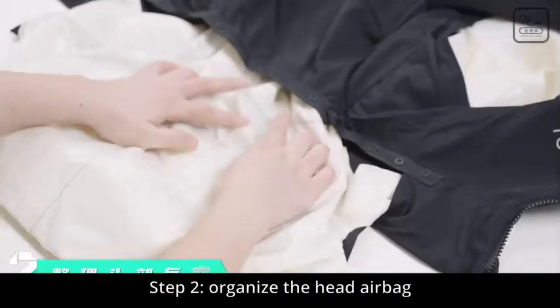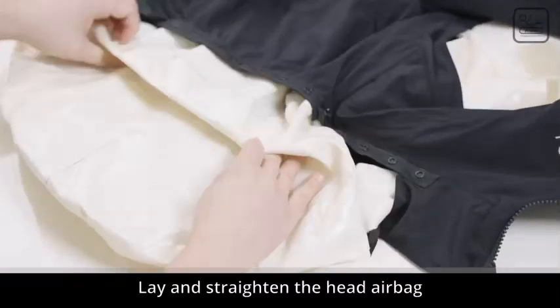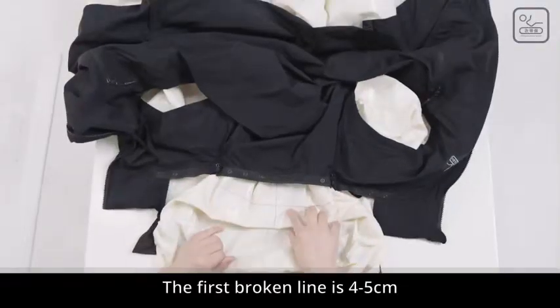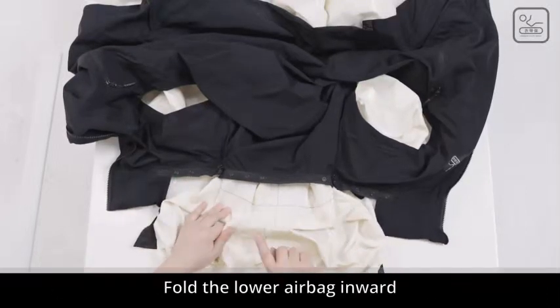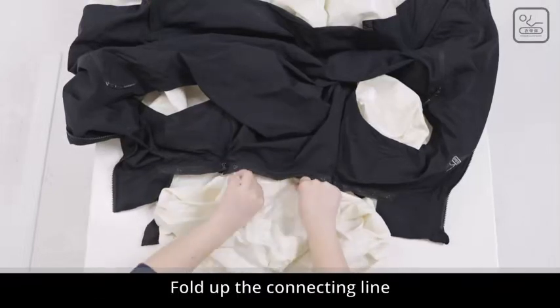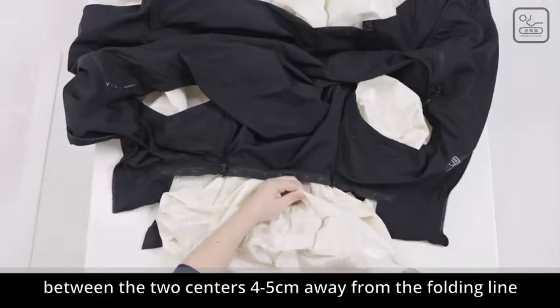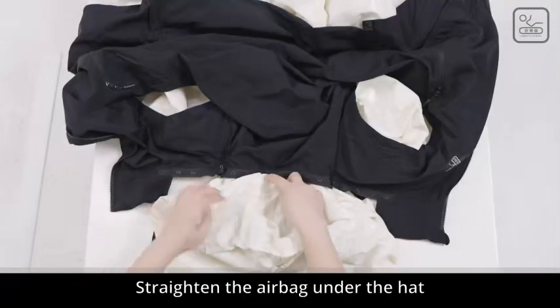Step 2: Organize the head airbag. Turn the vest over and face up. Lay and straighten the head airbag. The first broken line is 4-5 centimeters away from the connecting line between the two centers. Fold the lower airbag inward and press the first broken line to the two centers below. Fold up the connecting line between the two centers 4-5 centimeters away from the folding line. Press and hold with your hand, then straighten the airbag under the hat.